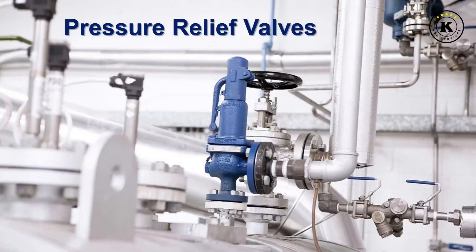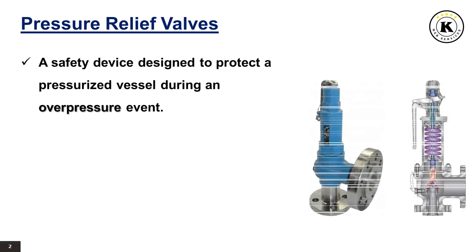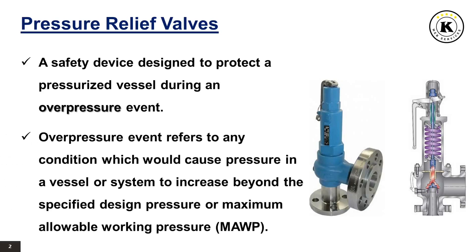Pressure relief valves. By the end of this lecture, you will have a good understanding of pressure relief valves. A pressure relief valve is a safety device designed to protect a pressurized vessel or system during an overpressure event. An overpressure event refers to any condition which would cause pressure in a vessel or system to increase beyond the specified design pressure or maximum allowable working pressure, MAWP.